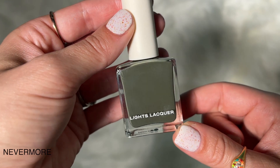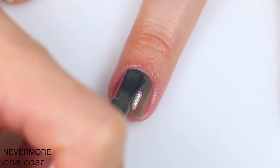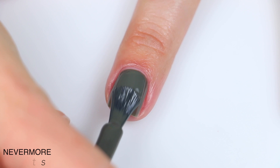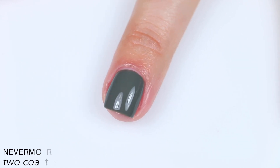The next polish is called Nevermore, and this is described as a deep mossy green gray. Also a really good formula here — this one leans a little bit more crelly, so it's slightly more sheer than the other polishes in the collection, but it still built up totally fine for me in two coats and doesn't look jelly-ish at all once it's built up. So that is two coats of Nevermore.